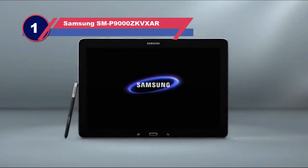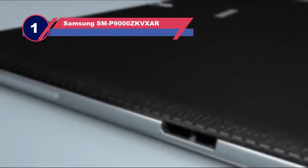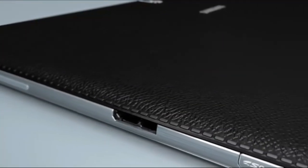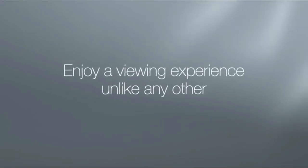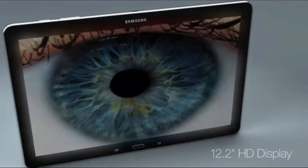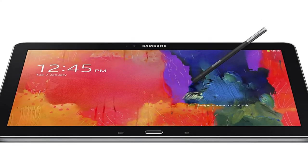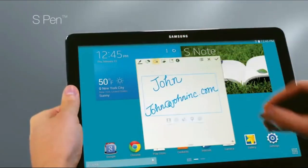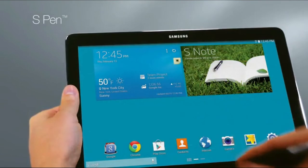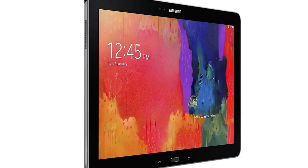Number 1: Samsung Galaxy Tab Pro 12.2 Tablet for Sheet Music. The Samsung Galaxy Tab Pro is the best Android tablet for sheet music. It has 32GB of internal memory with room for expansion via a compatible SD card. The Galaxy Tab Pro is compatible with useful tools including the S Pen and full-sized keyboards. Features: 32GB internal memory, expandable storage, and compatible with the S Pen and full-sized keyboards.